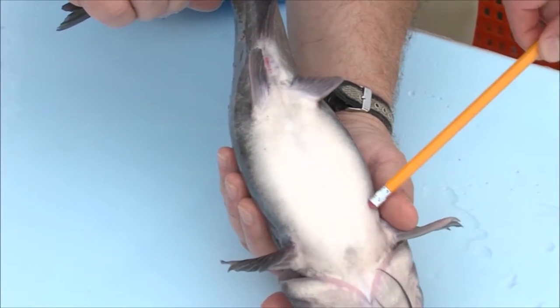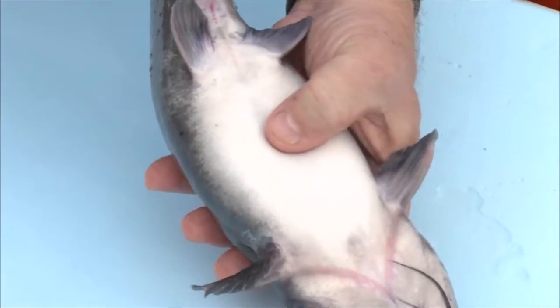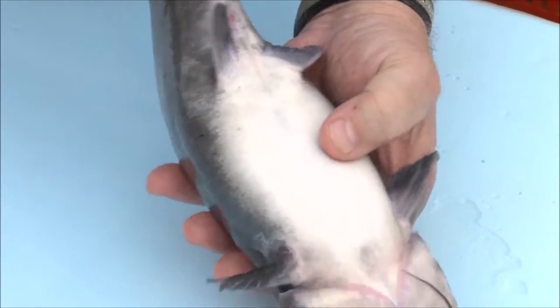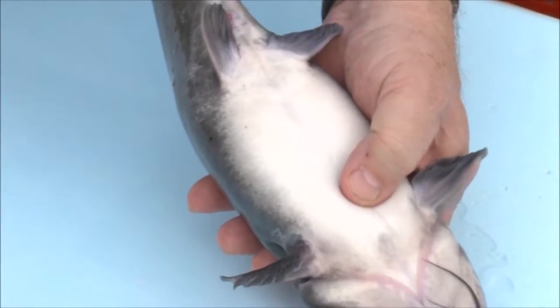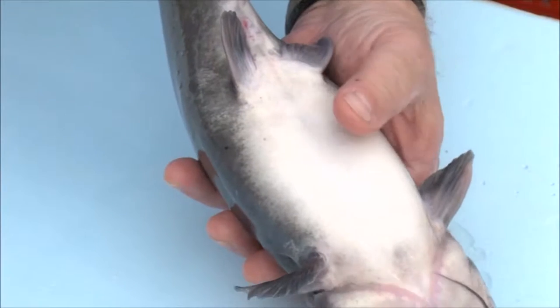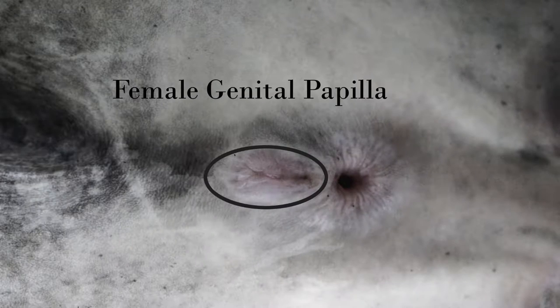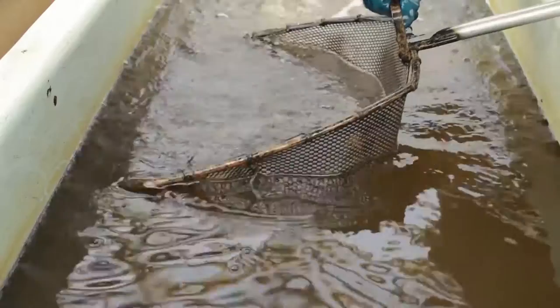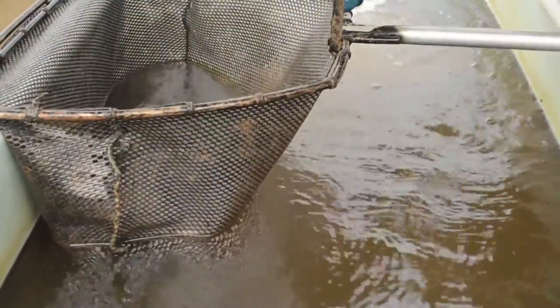Select females that have heads that are narrower than the rest of their bodies, and have a soft, palpable, well-rounded abdomen. For accuracy, and to avoid stressing the fish during initial handling, stop feeding females two to three days before examining their readiness for spawning. Fish handling should be done quickly, but carefully, to reduce handling stress.